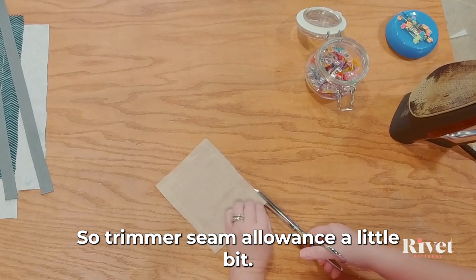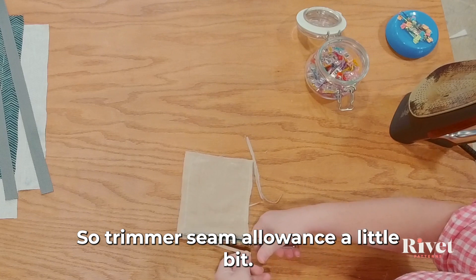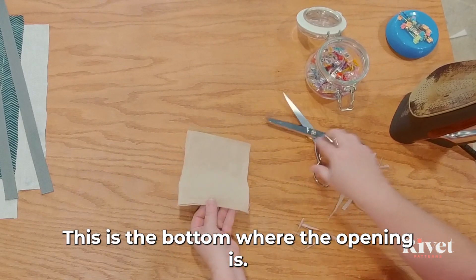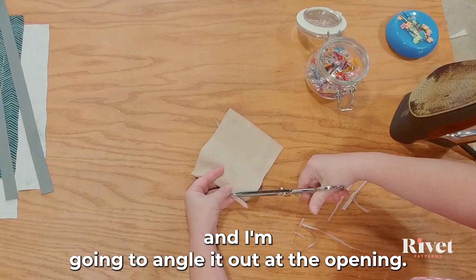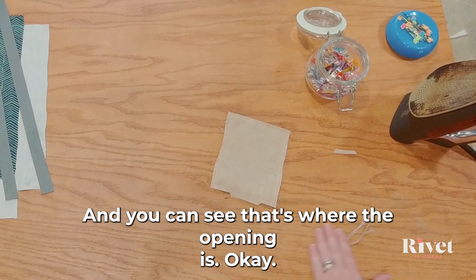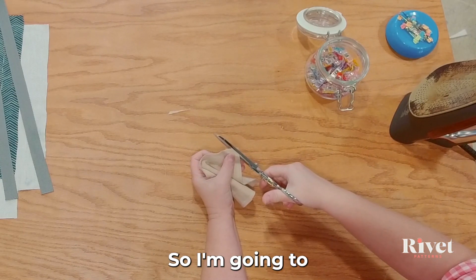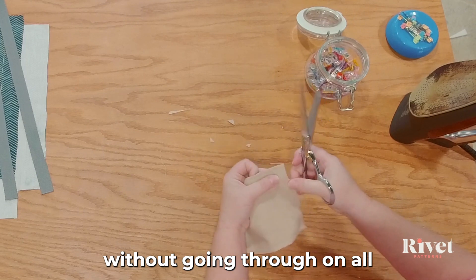Let's trim our seam allowance a little bit. If you're using a quarter-inch seam allowance, you do not have to trim, unless you want to — that's a pretty small seam allowance. At the bottom where the opening is, I'm going to trim the seam allowance but not the opening, and I'm going to angle it out at the opening. Now I'm going to clip these corners so they'll be nice and crisp, close to the stitch line without going through, on all four corners.